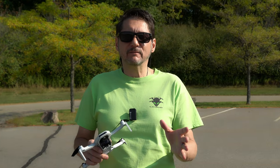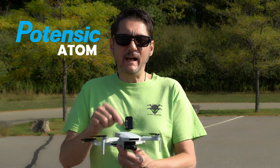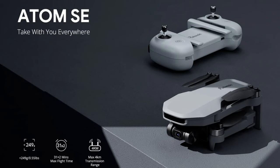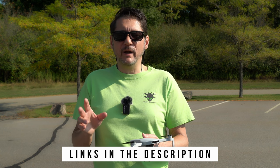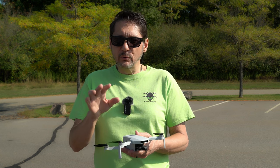Finally, after eight months of delay, Potensic has released the new Atom, a sub-249g drone with a full three-axis gimbal — hopefully it was worth the wait. This uses the same platform as the low-cost Atom SE drone we reviewed before. But it wouldn't be fair to say that the only upgrade is the gimbal, because Potensic packed this new model with a bunch of improvements.